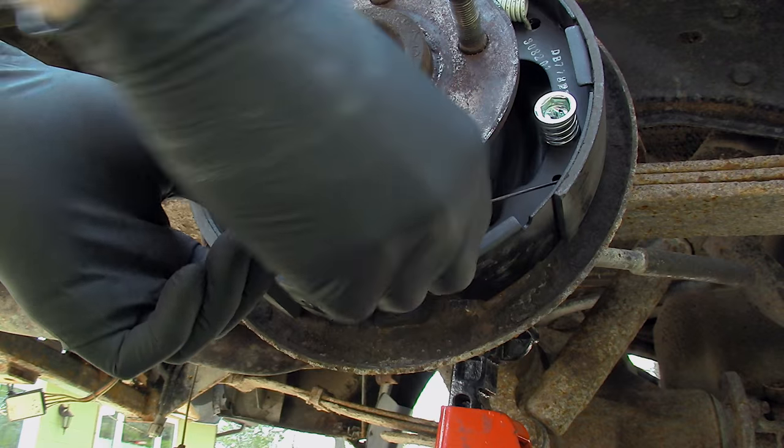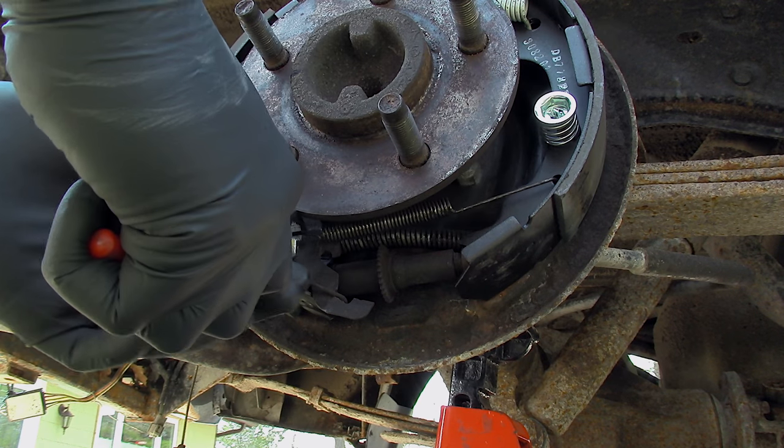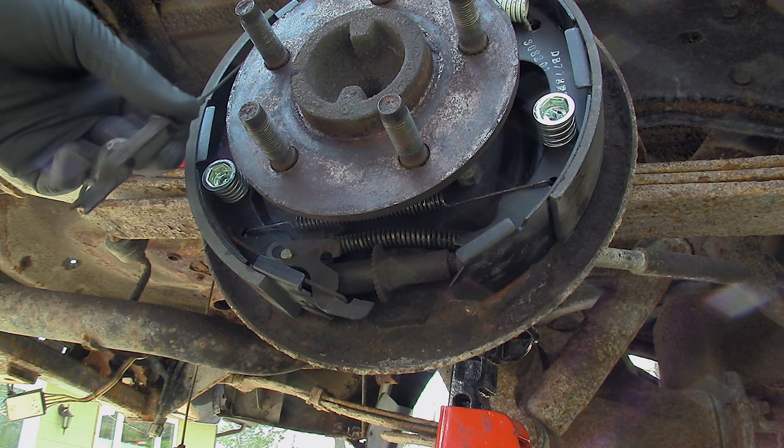Install the lower spring that goes above the automatic adjuster. This needs to be installed first before the cable is clipped into place. Then install the cable onto the adjuster lever. Ensure the adjuster is properly seated into its location, then adjust accordingly.